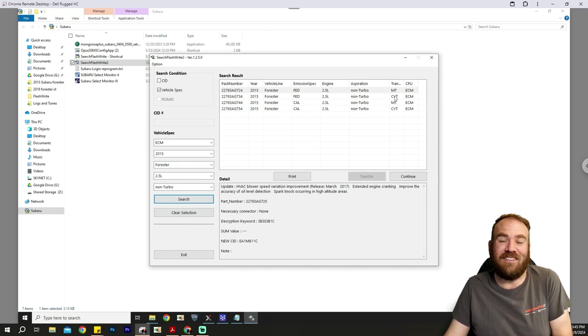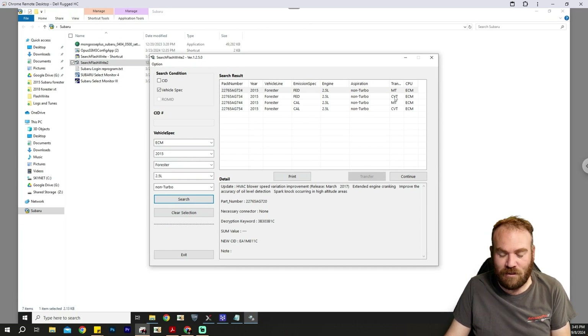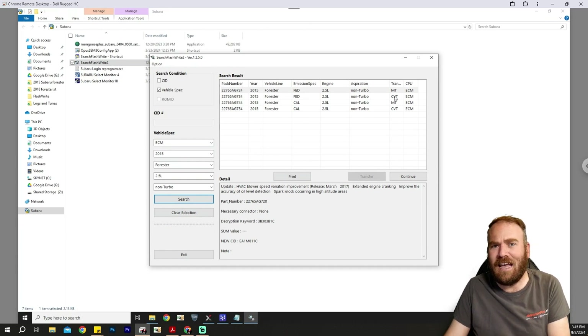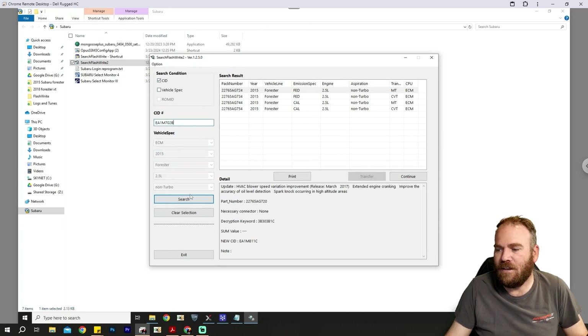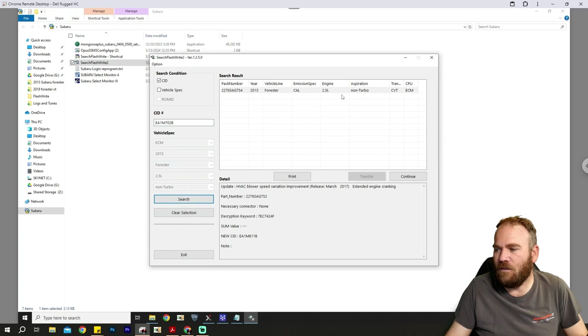Now, this is the module I'm reading on the bench. I don't know what it came out of, really. I told the junkyard I wanted a module from this year or that year, and I told them whatever they have in stock I'll take one of those. So I got what I got and I don't know all the details. But since we know the CID, we can just paste it in right here and it narrows it down for us right away. So it is a California Emissions CVT ECM for a non-turbo vehicle. We have our decryption keyword, which we need to use once we start programming. It's still visible on the screen when you get to that section, so we don't need to worry about memorizing it or writing it down. Just remember that when you enter it, you need caps lock on.